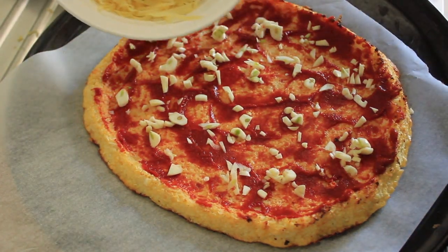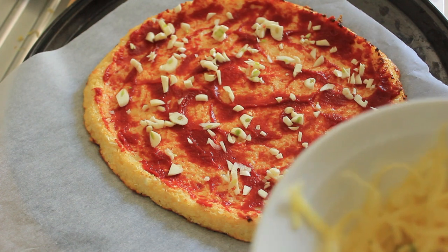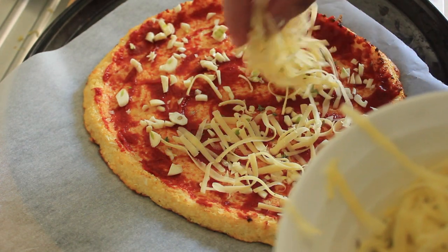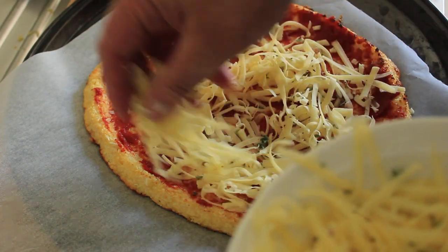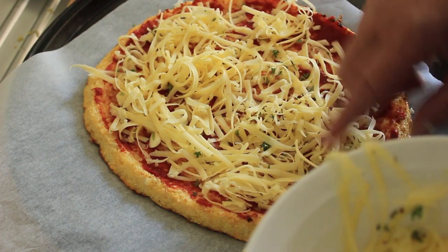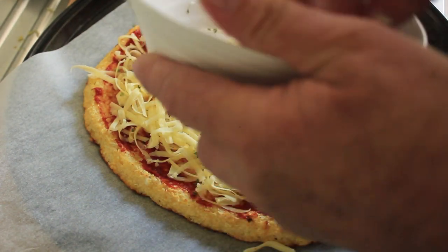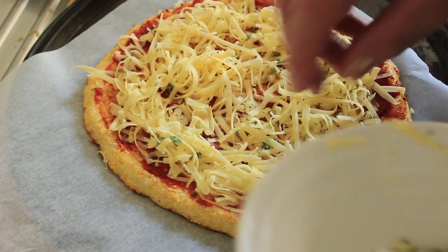I've got some grated cheese here, and on top of it I've put some fresh thyme. I'm going to combine the fresh thyme and cheese together so that I get a nice even spread of herbs, and then simply pour it over. Oh gosh, this is going to be so nice.